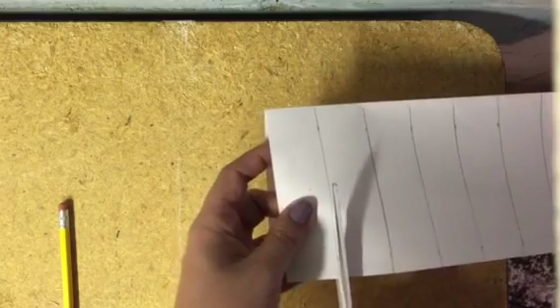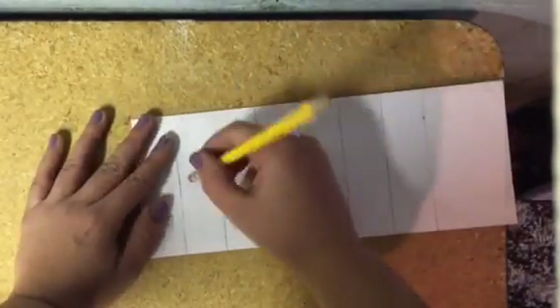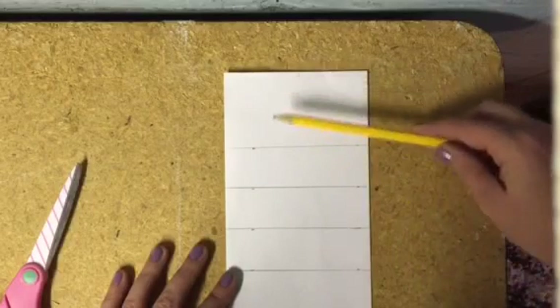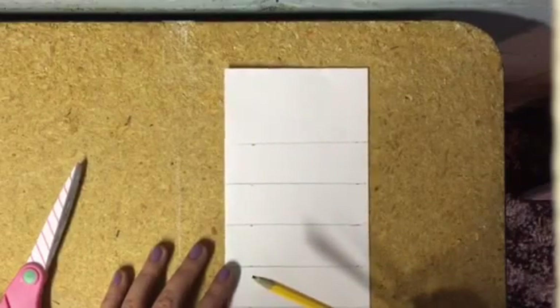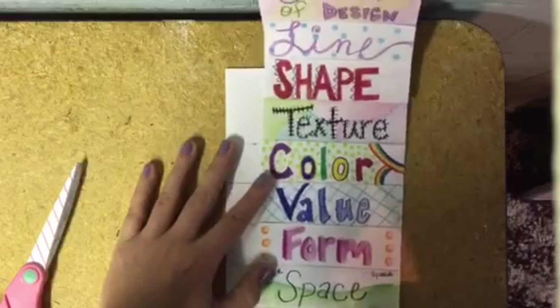The next step is taking your scissors and carefully cutting along your pencil lines. Once you're done with all of them, you can go back and erase any pencil lines you may not want. Your top section has to be your title — the title is Elements of Design. You can choose how you want to do that: you can use colored pencil and pencil to design the entire project, or you can also use magazine cutouts. The lower sections are totally up to you as far as order, but make sure you have one section for each of the seven elements.